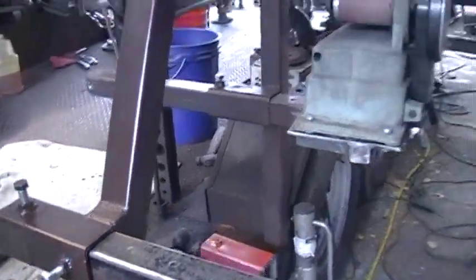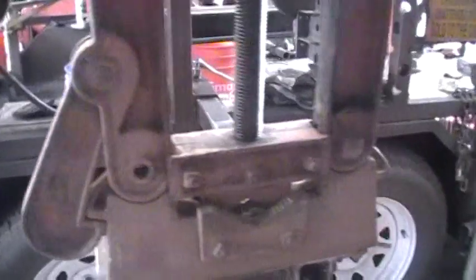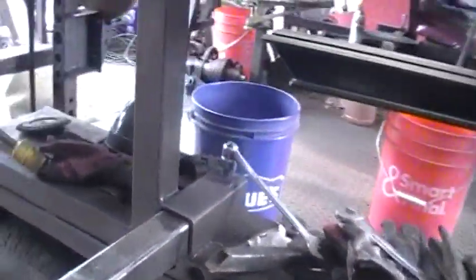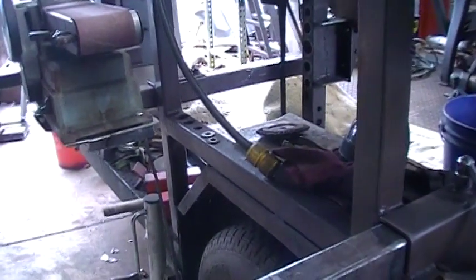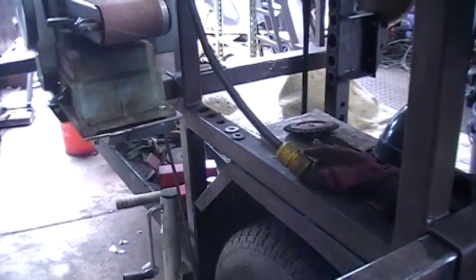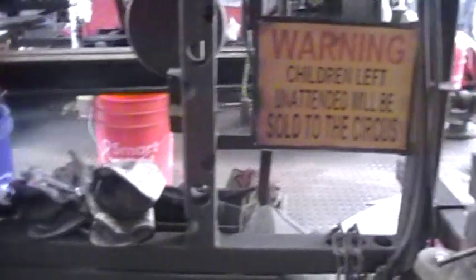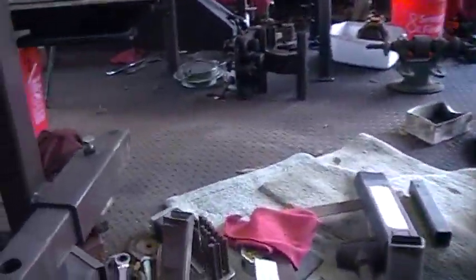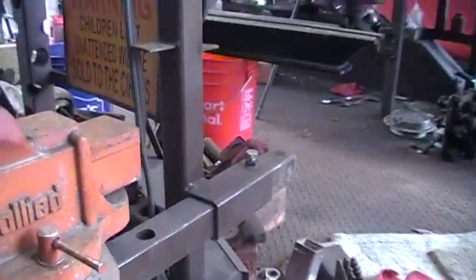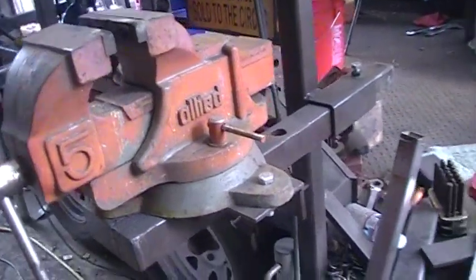This one here was one of the first ones I put on, and that way I had the correct distance for the lathe bed to sit on so I could start taking it apart. Then I thought, well, I've got room — I'll put another one here. A friend of mine came up with the idea to mount my vice.